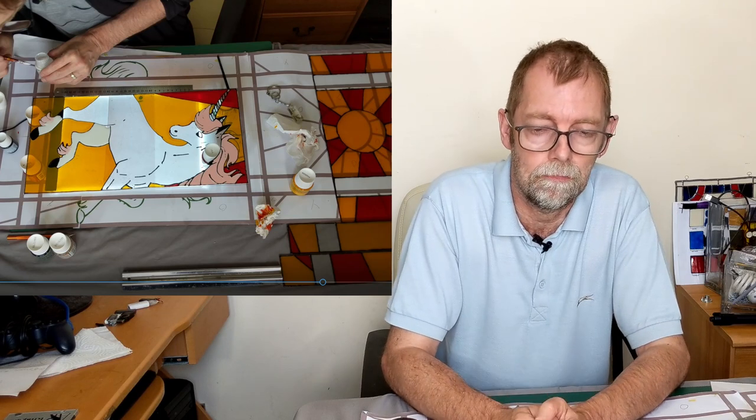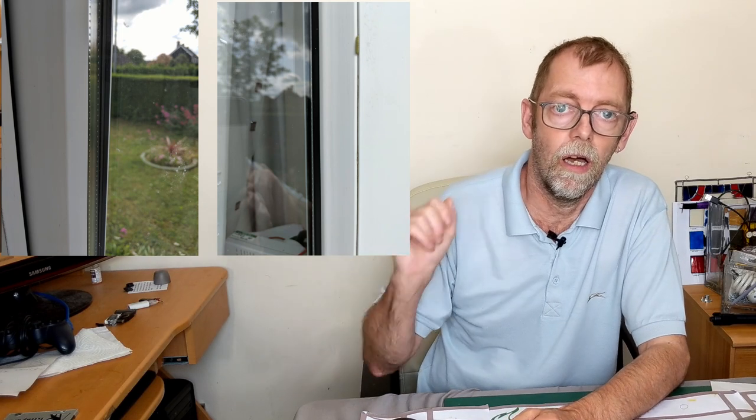In case you've forgotten, in the previous video we made six panels for our project, and now I'm going to put them onto a window. But the first thing is to admit I made a mistake in my measuring up. If you have a look at these two photos, I measured the inside of the window, but when I came to put it up, this is the outside of the window, and as should be obvious there is a rubber seal around the end which means I can't get up to the end — the glass was a little bit too big.